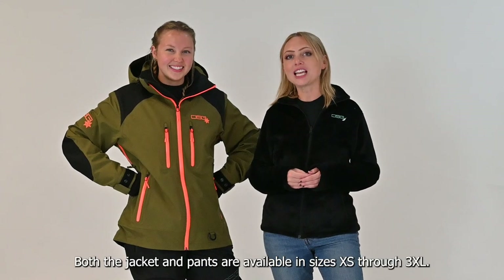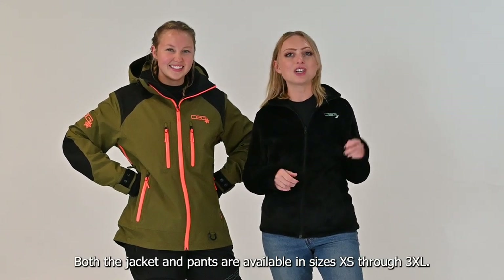Both the jacket and pants are available in sizes extra small through 3XL.